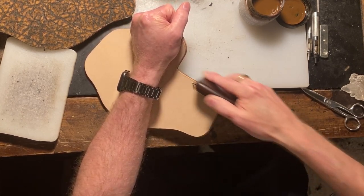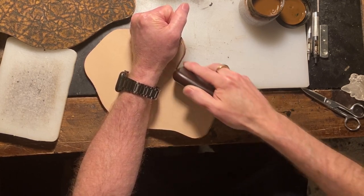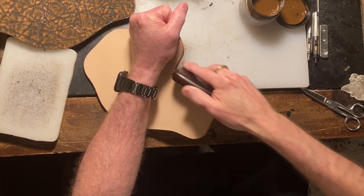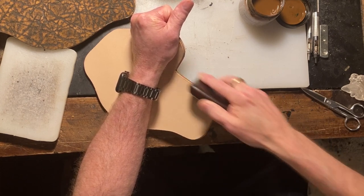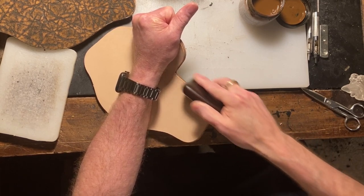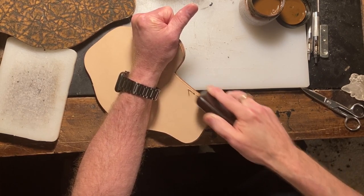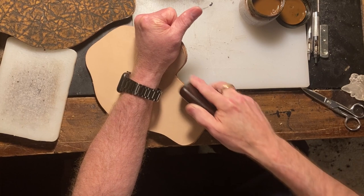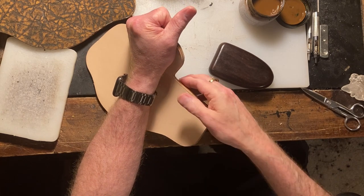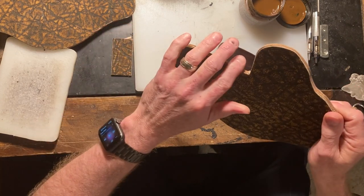All of your pieces will do the same thing. We'll do the little flap that goes over the top of the holster, we'll do the back two pieces — all that will be edge burnished twice to make sure you get good coverage. Man, that's smooth. It feels really good. Yeah, that feels real nice right there.